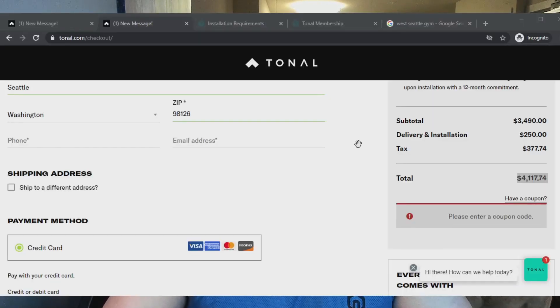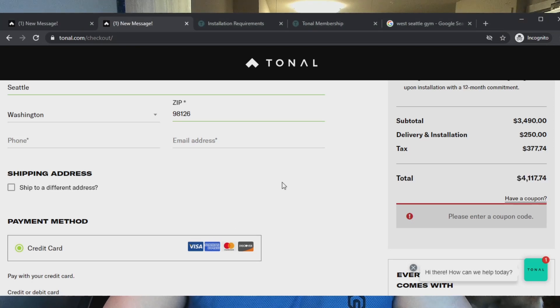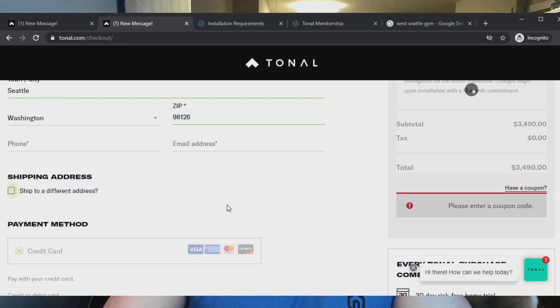That's a lot. You could honestly go to any gym — even a fairly expensive gym — and get access to way more equipment. I feel like the Tonal is pretty limited. But let's look at the other pricing options before we get into features.